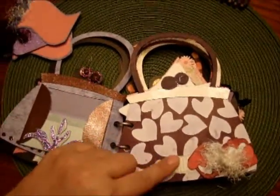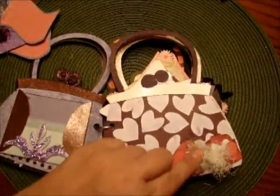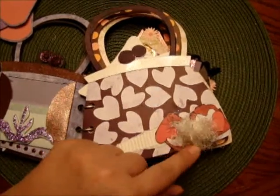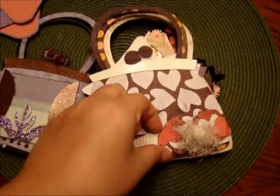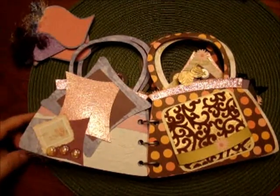Over here is a little embellished page with some embossing using white embossing powder. I made this element here — this is from the Mickey cartridge — and I just cut it out and put some extra little heart elements on there. You can fit the photo behind this element, and you can do more than one photo; three or four would fit, that wouldn't be a problem.